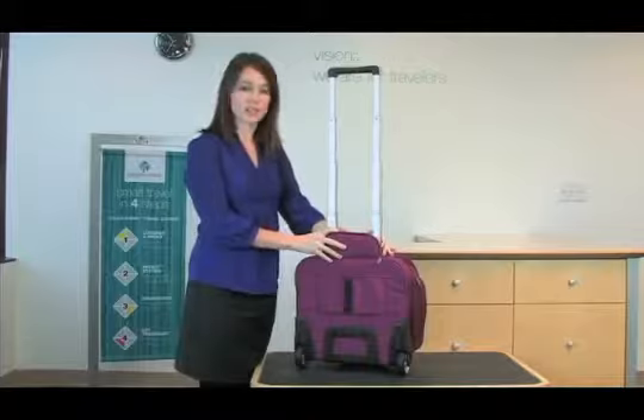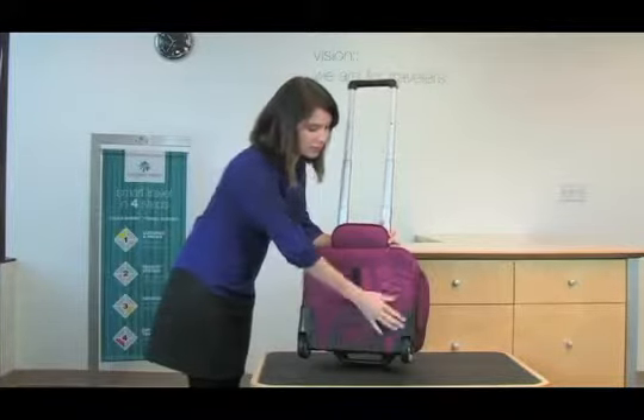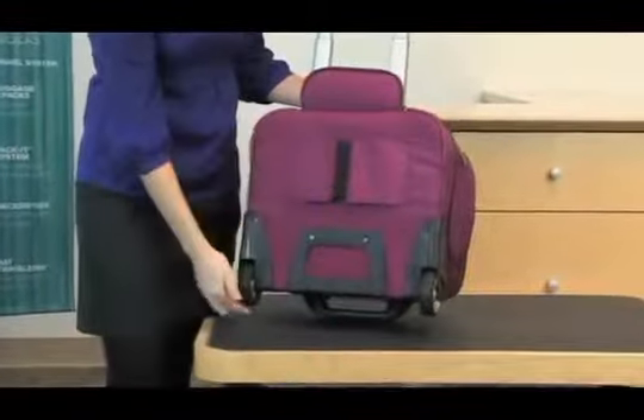There is a durable wheel and handle system on this tote with a skid plate, corner bumpers, and large oversized wheels.